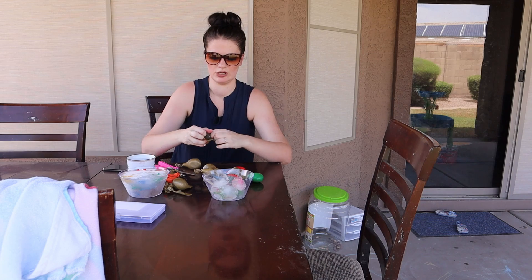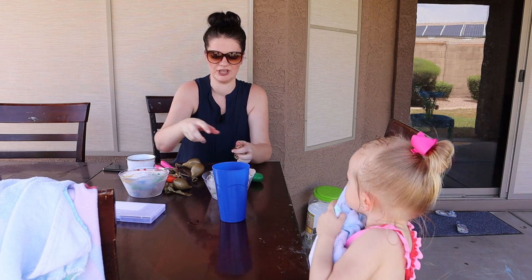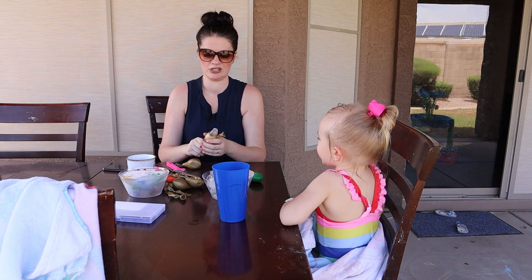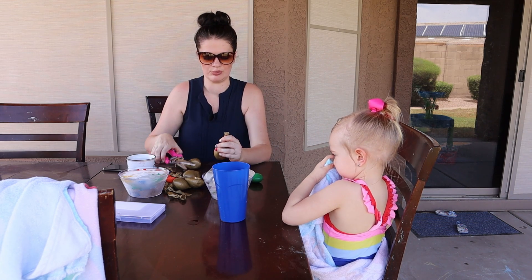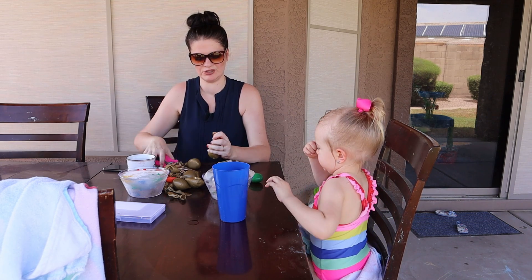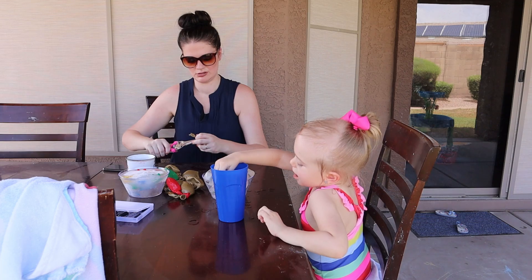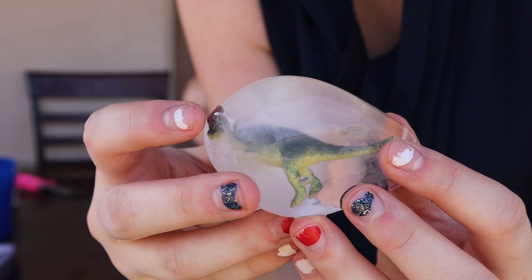So what you do is you freeze the dinosaurs and then you take droppers — we got these droppers off of Amazon, I'll link it down in the description below. The object of this activity is to hatch the eggs. And by hatching the eggs, we're going to be taking the squirter and the water that Annie just got out of the pool. You take it and you squirt water on it — take the dropper. This is what the dinosaurs look like when they are in their egg.